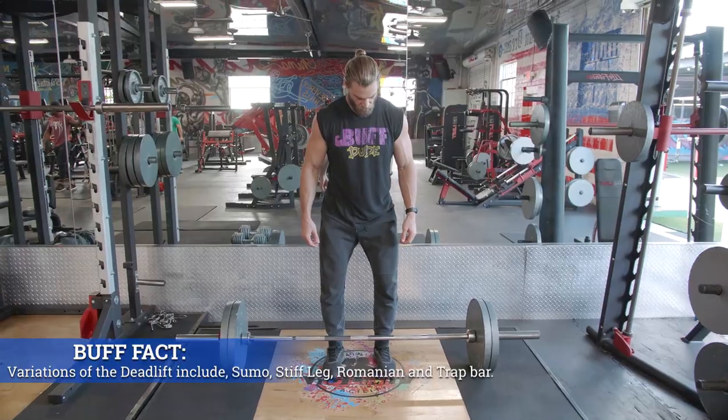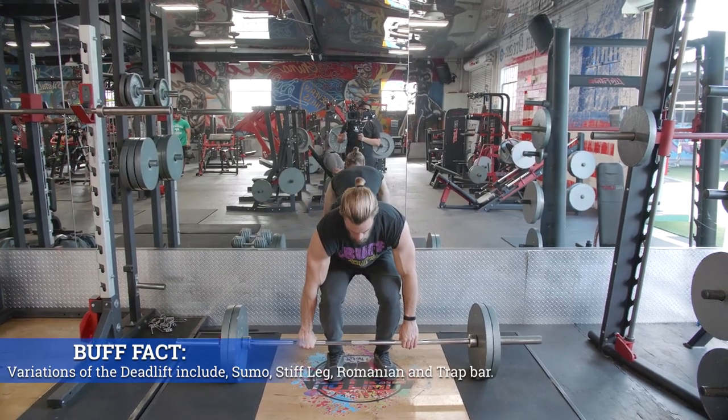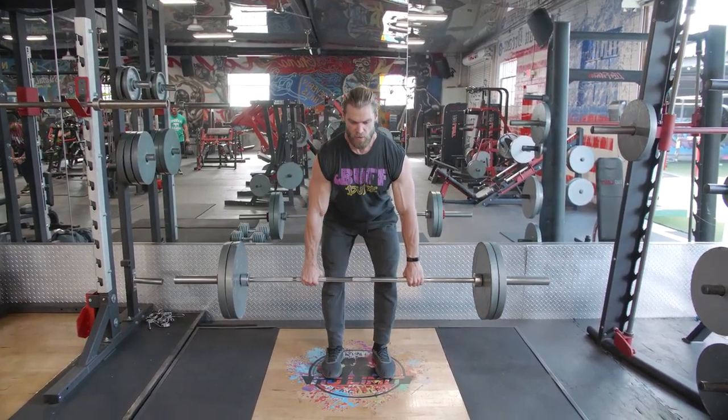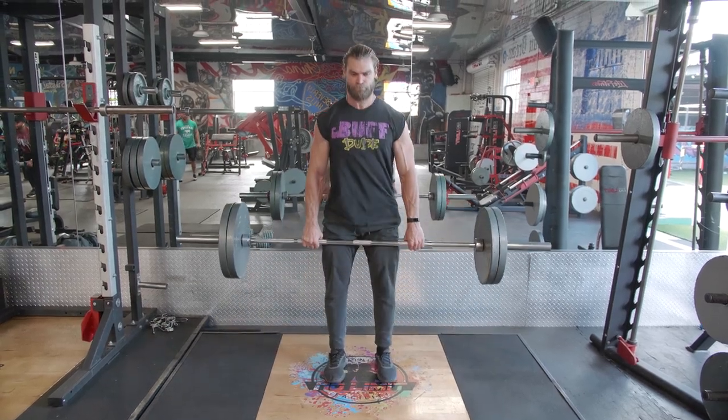I feel like in this particular lift the barbell wins because there's not really any variation to the standard barbell deadlift that you can replicate with dumbbells. But the good thing with dumbbells is you can still perform the exercise — it's just gonna change it up a little bit. So be aware of that. The deadlift belongs to the barbell.